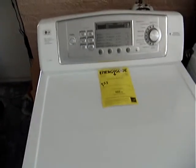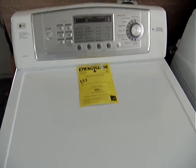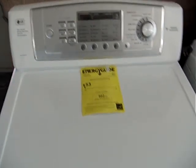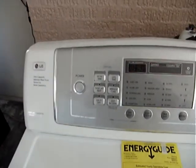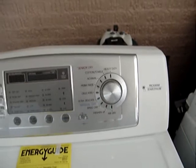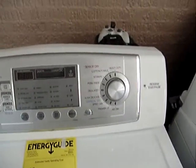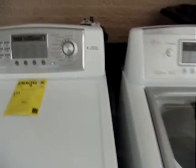Next to it we have an LG Trom Front Load Gas Dryer — make a note that it is gas. We have this set going for $549, and it comes with a 90-day warranty which covers both parts and labor.